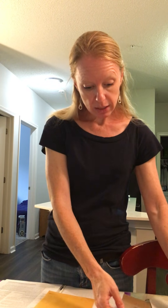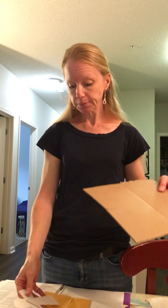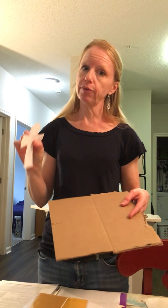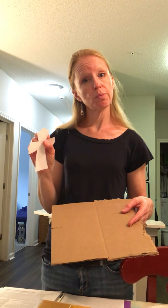Every student will get a piece of cardboard cut out. They will bring a little toy or leaf, seashell, whatever, and you guys can bring a few things too, so people can have them as backup if someone forgets.